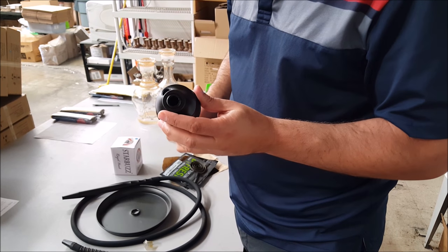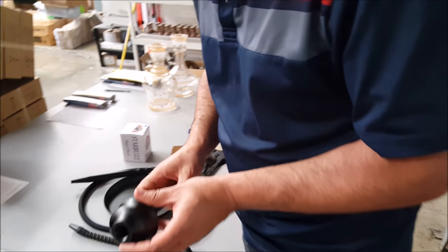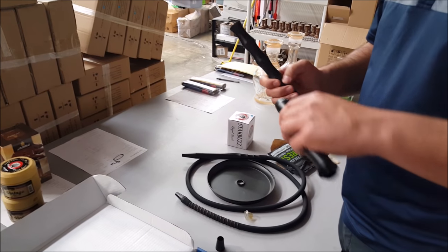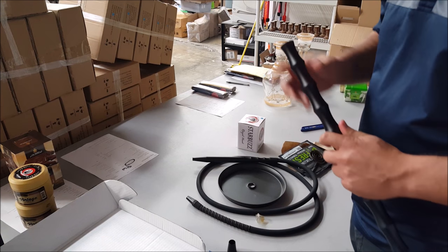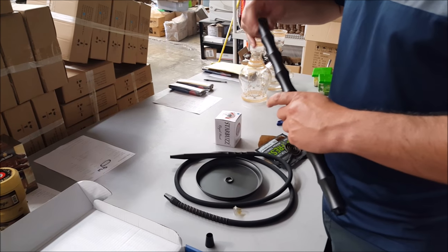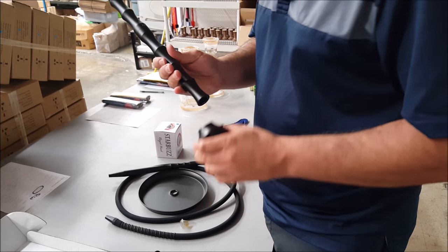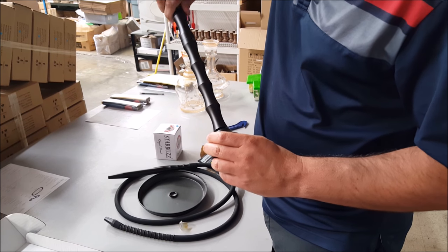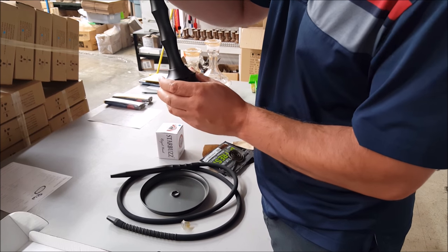It keeps going though. What am I supposed to do? What about all the other stuff here? It just keeps going and going. Looks like you got two parts here — looks like it fits in here. Every time I do a video, I have no idea what I'm doing. While I'm doing this, the stem price on this is $170. That's the stem alone, no grommets.